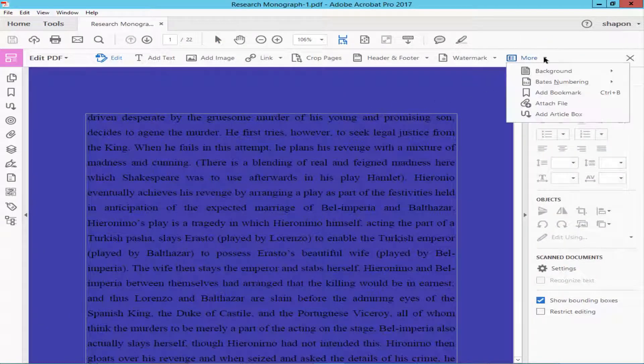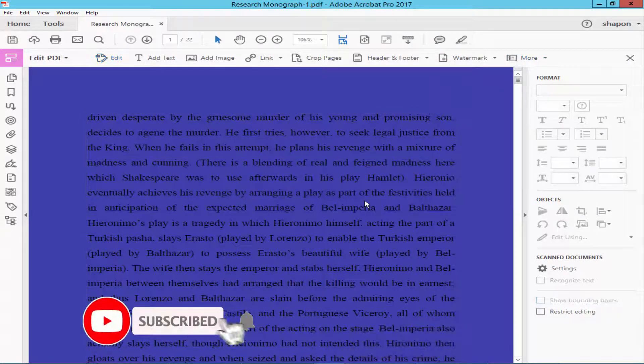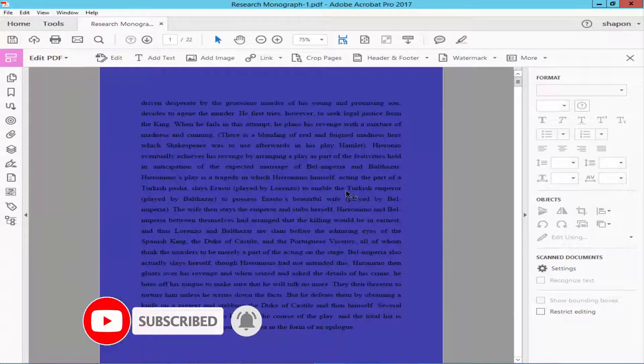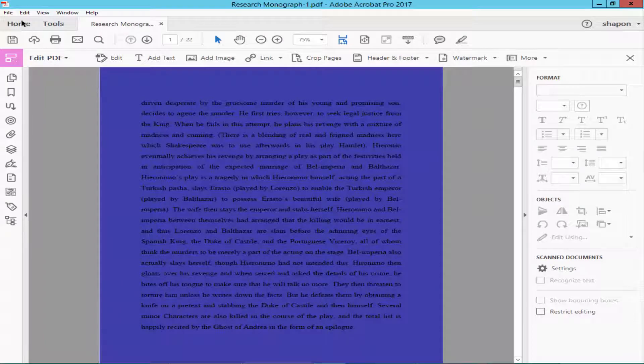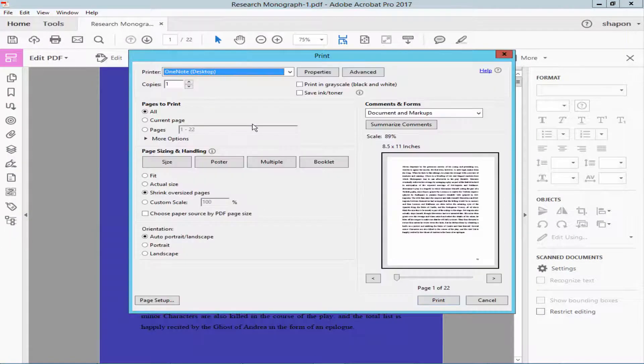Click on 'More' for background color and click Remove. Now go to the File menu and Print. There is no background color.